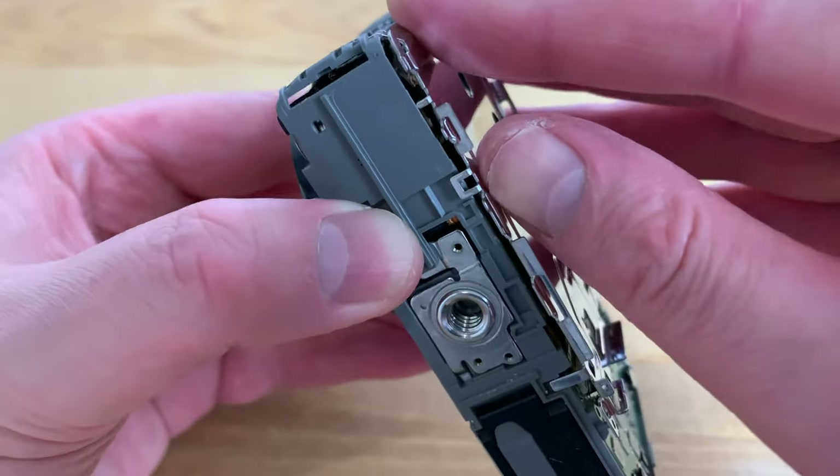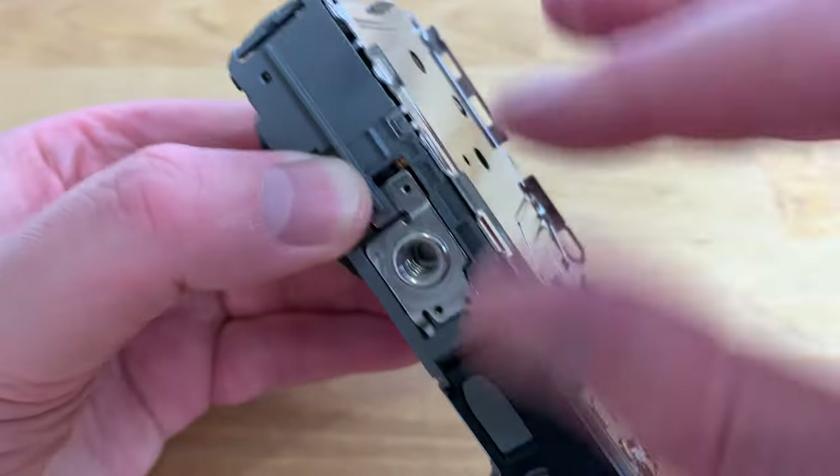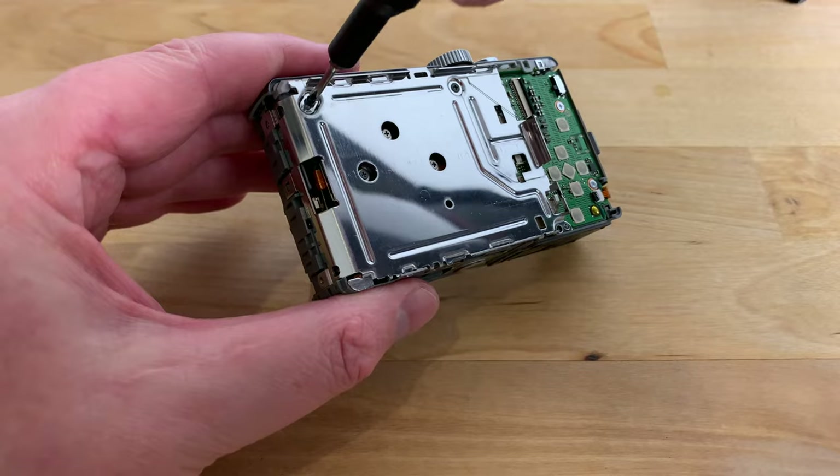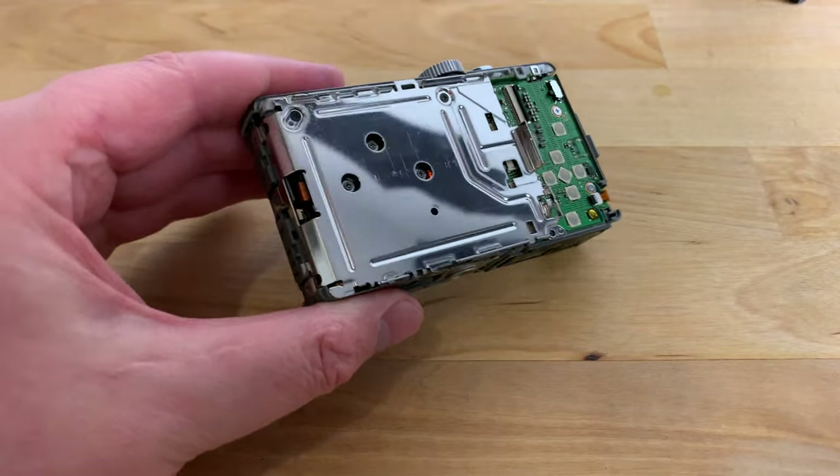Now it's time to replace the metal shield. Put it back into place and press down on the side, bottom, and top until you hear a click as the latches reattach, and then replace the three screws.